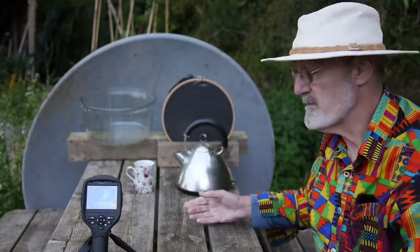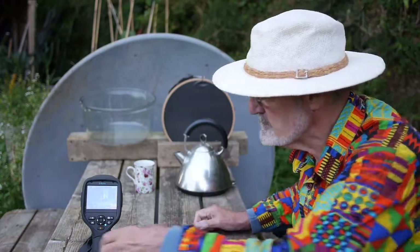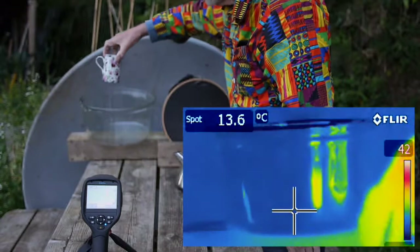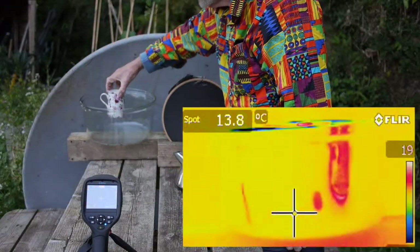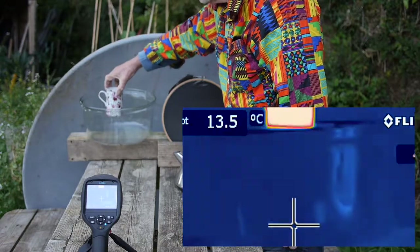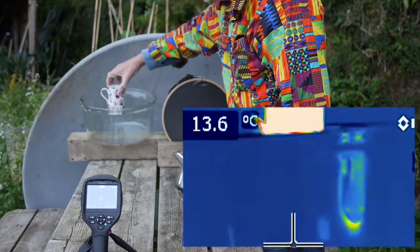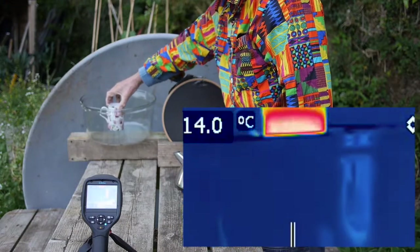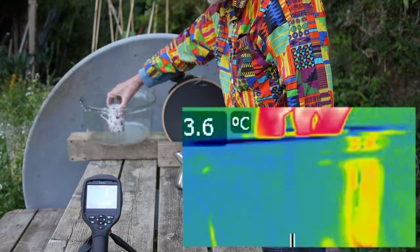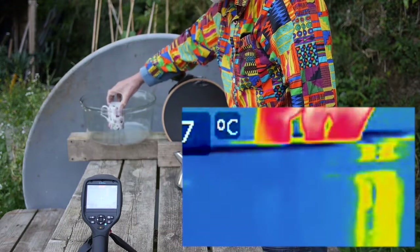And now I'm going to lower the mug into the heat trap. What you should see is that the mug disappears — in other words the thermal imager can no longer see the heat given out by the heat trap once it's below the level of the heat trap.